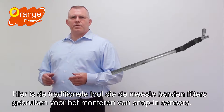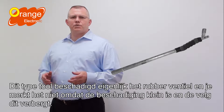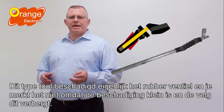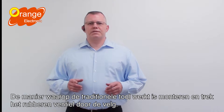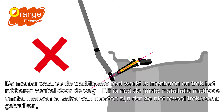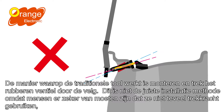Here's the traditional tool that most tire stores are using to install snap-in sensors. This kind of tool actually tears the rubber valve and you will not notice it because the damage is so tiny and it is covered by the rim. The way the traditional tool works is to attach and pull the rubber valve through the rim. This is an improper installation method as people have to make sure they do not pull the valve stem too hard.